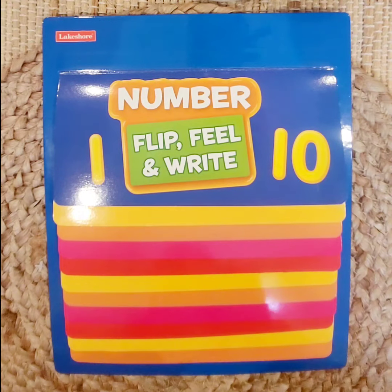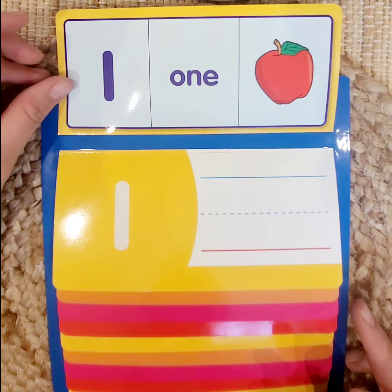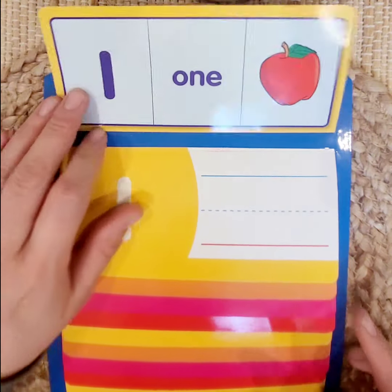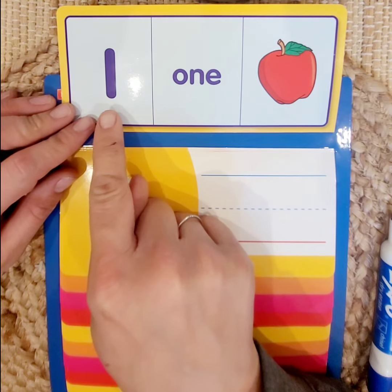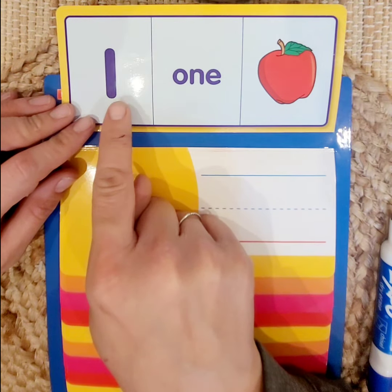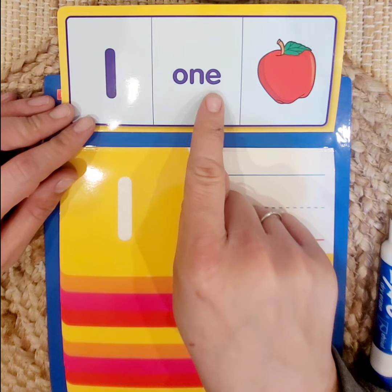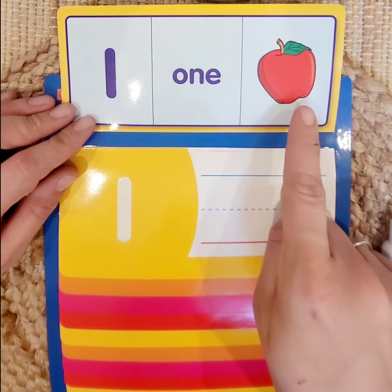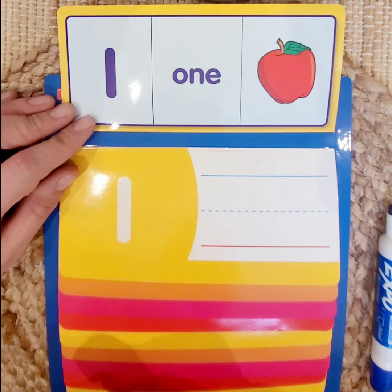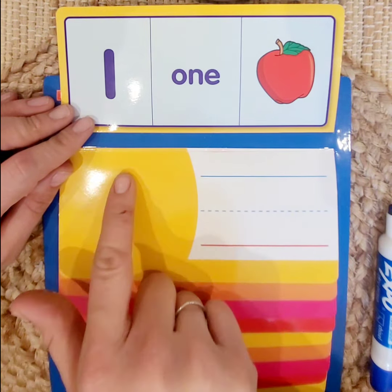Alright, my marker made a weird noise — did you hear that? That silly marker. So I'm going to flip the first one up and we see the number 1. That is the number, this is its name spelled out, and this is 1 apple. 1.